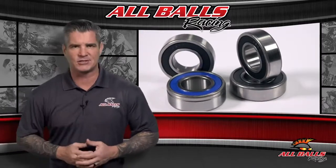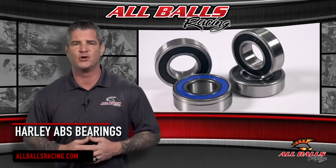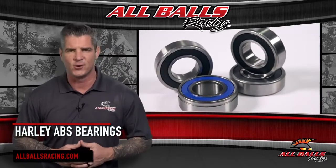If you've got a Harley with ABS, All Balls Racing has the replacement bearings you need to keep your wheels turning and your ABS brake system in great shape.